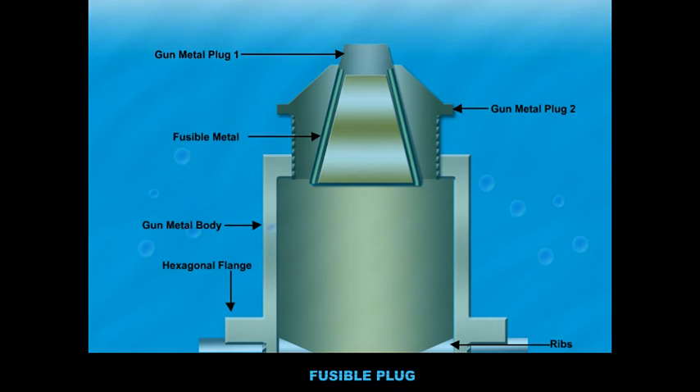The construction of the fusible plug is slightly different when compared to that of other boiler mountings and accessories. The plug essentially consists of a hollow gunmetal body screwed onto the crown of the boiler. The hollow gunmetal body bears a ribbed copper plug, which is separated from the gunmetal body by a low melting alloy called the fusible alloy.